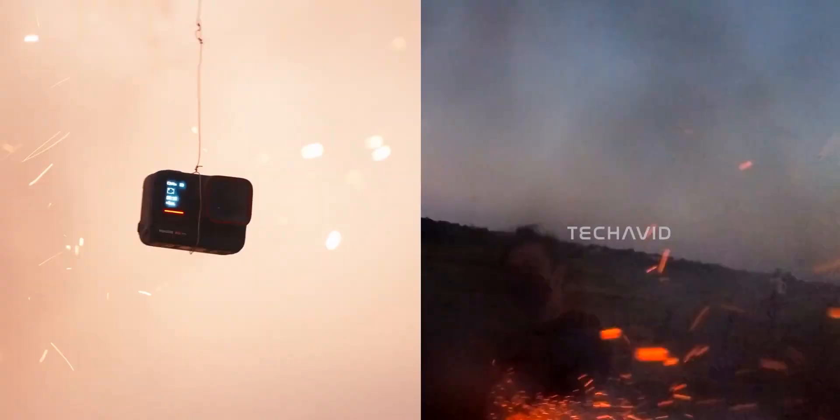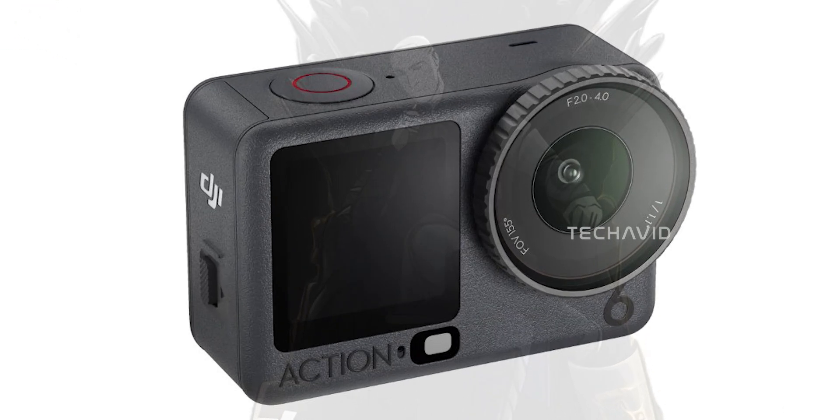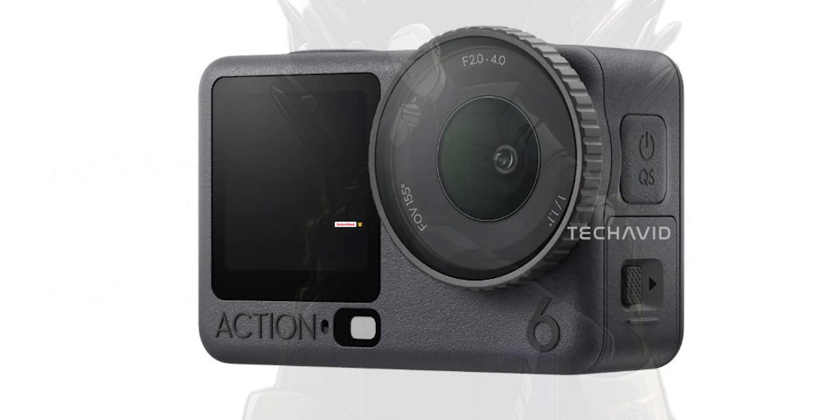There's also talk of improved stabilization and workflow tweaks, which could make this camera a dream for creators. But like with every leak season, we'll have to wait and see what's real and what's just hype. Either way, the Osmo Action 6 isn't shaping up to be a minor update — it's looking like DJI's actually trying something fresh here. If you missed our earlier breakdown of the design changes and new features, check out that video next. It'll give you the full picture. Catch you in the next one.